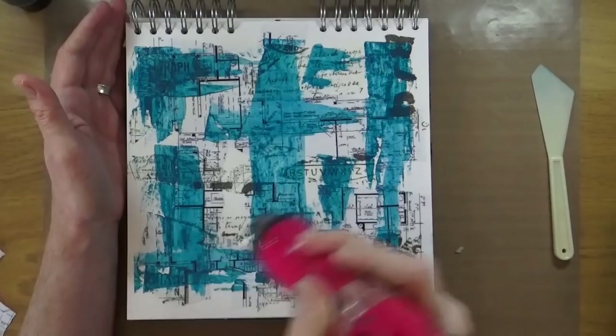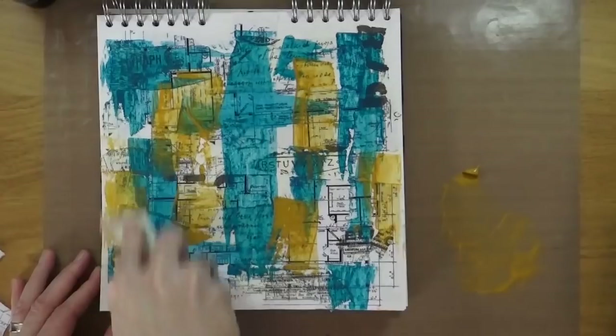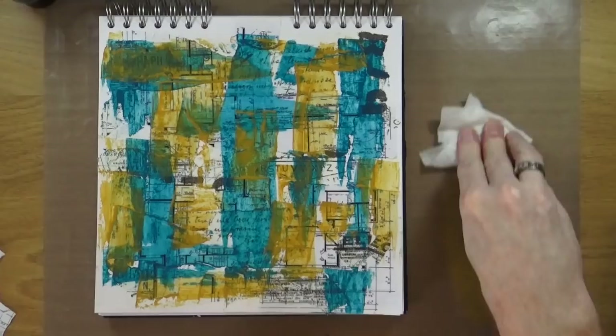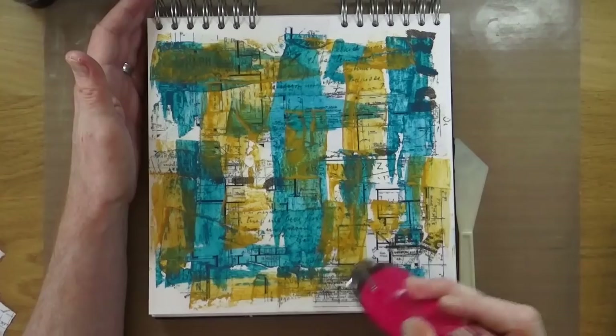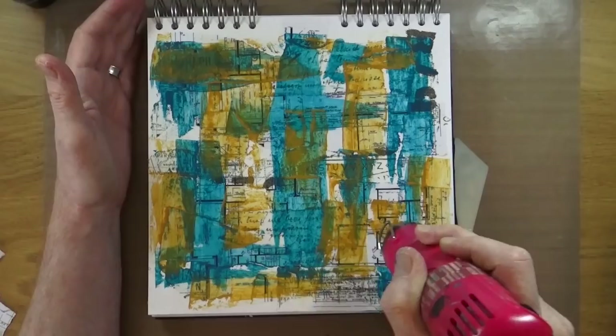As I always do, I'm going to heat set between every layer and every application of colour, because I like to make sure everything is nice and dry before moving on — I hate smearing and smudging. This is the yellow ochre acrylic paint, again from Reeves, and I'm going to go around the page adding that colour with the spatula. I'll do this with a couple more colours. This video is sped up to four times its normal speed because there's quite a lot of repetitive process.